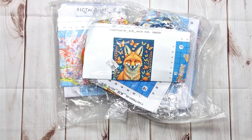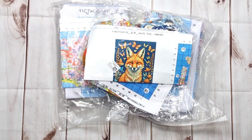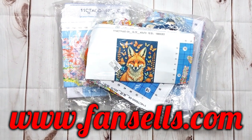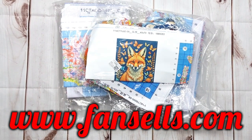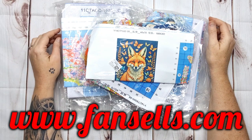Good morning my stitchy friends, welcome to my channel Stitcherola! Today I'm bringing you another amazing unboxing from FanSales, that is www.fansales.com.